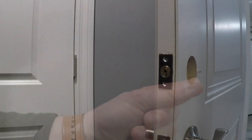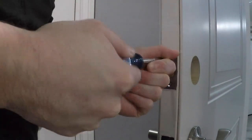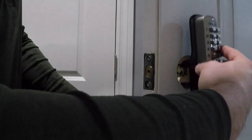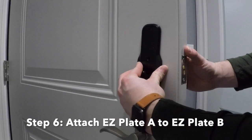Step 6: Install the deadbolt using 2 wood screws. Attach EasyPlate A to EasyPlate B using the M4 machine screws.